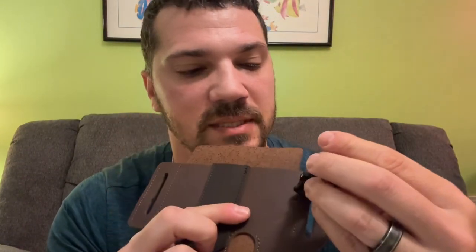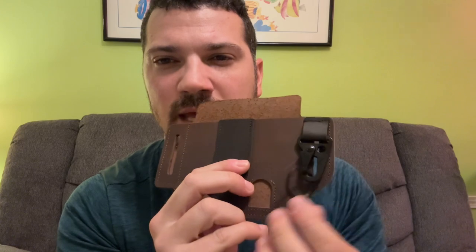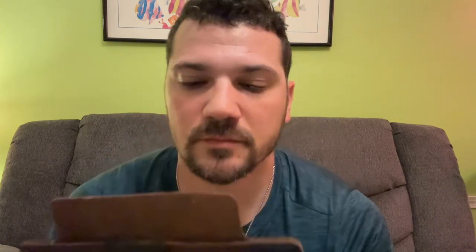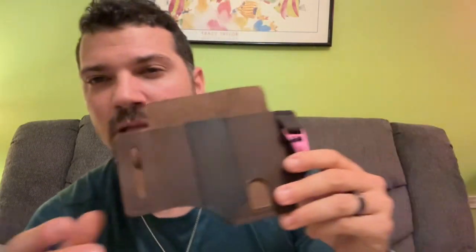This here is like a little carabiner-looking deal - basically to hang your choice: car keys, a ferro rod, whatever you want. You can repurpose this not just for EDC but for something else. It's made of leather and I got brown. In the picture it looked like it was already patinated, but it's just the black and brown - this will patina over time and I love that look. That's why I chose this color over solid black.